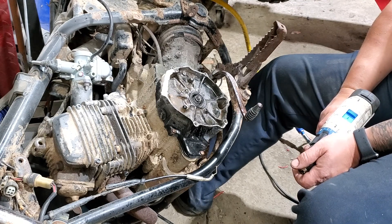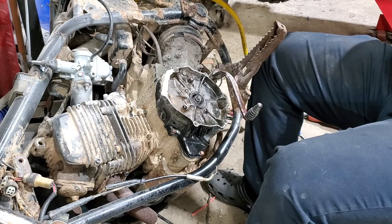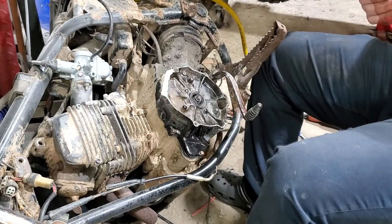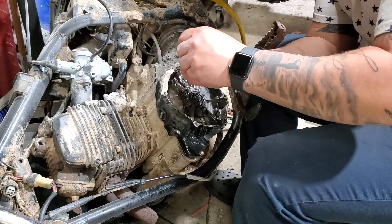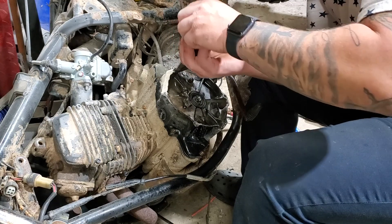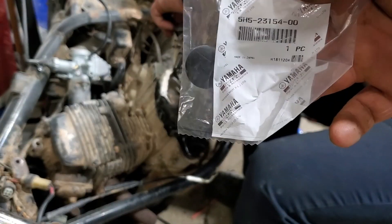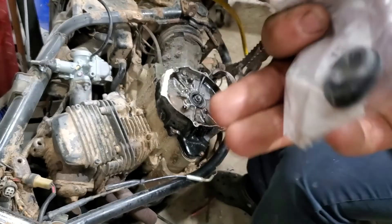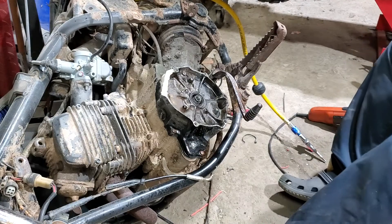Did you snap it? We picked up a whole gasket set, all new seals, O-rings, all that fun stuff. Most of the stuff we get we usually just go right on Amazon or eBay. Some of the stuff we've ordered - like the little caps for the top of the forks - we had to order directly through Partzilla; they had to come directly from the Yamaha manufacturer. They're just the little dust shields that go on top of the forks. They took quite a while to get here but they're finally here.